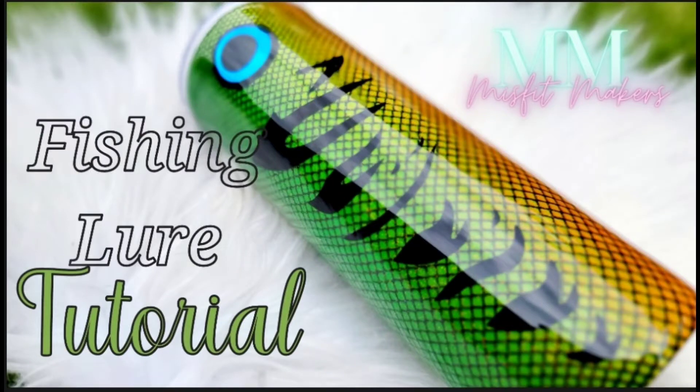Hey, it's Jess back with another Misfit Makers Besties tutorial, and today we're doing the fishing lure. I can't wait to get started.